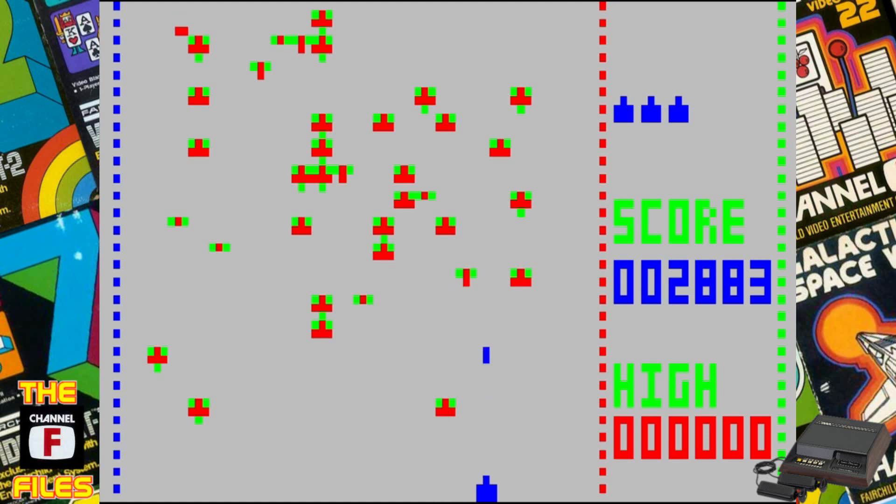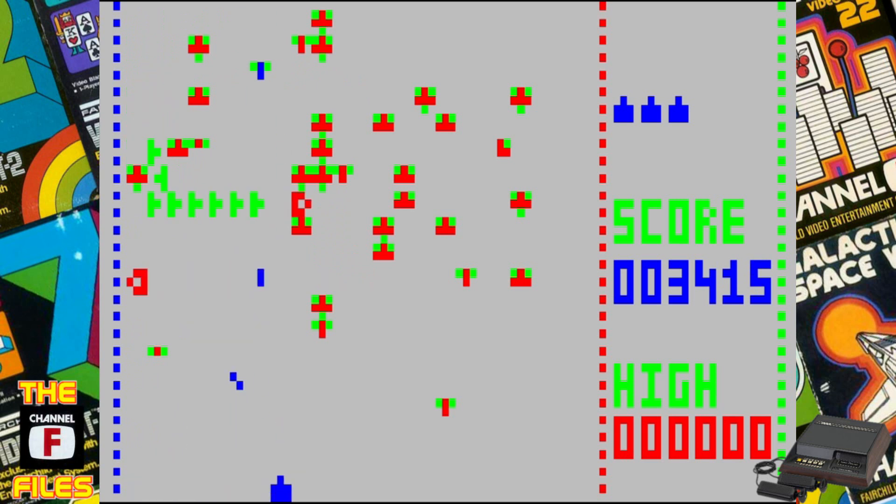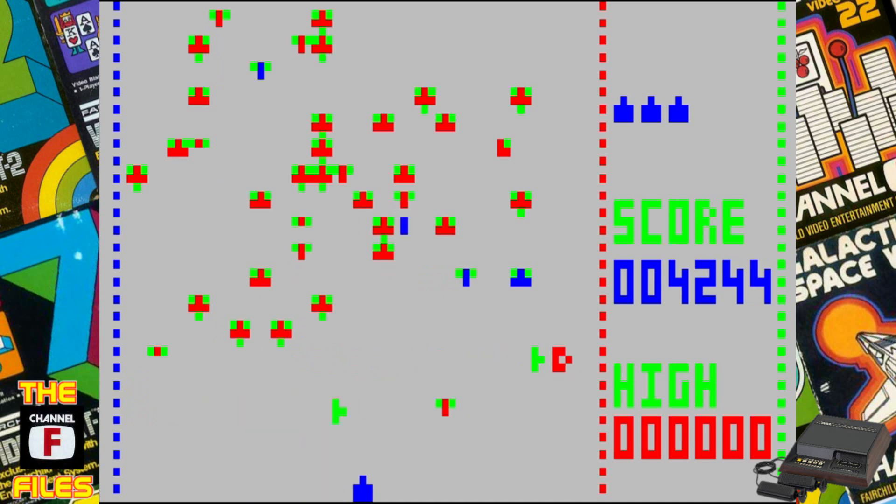You got to remember the Fairchild only had three colors to use — red, blue, and green. Even so, even with that limited palette, this is a good-looking game.